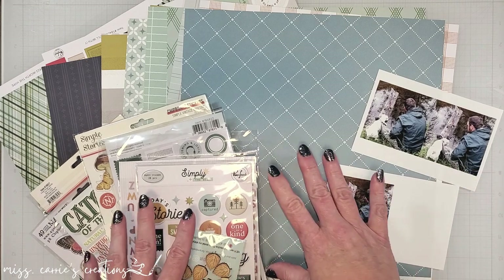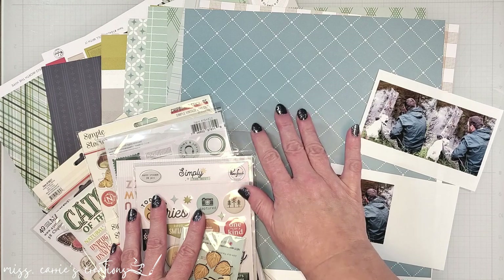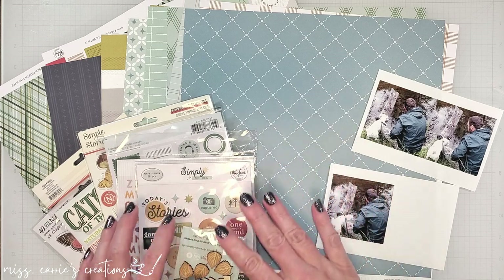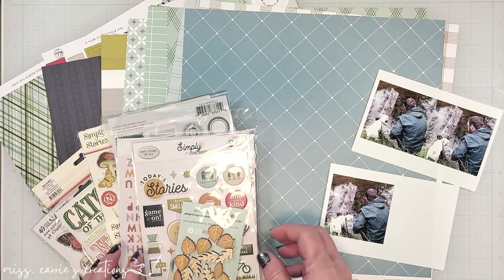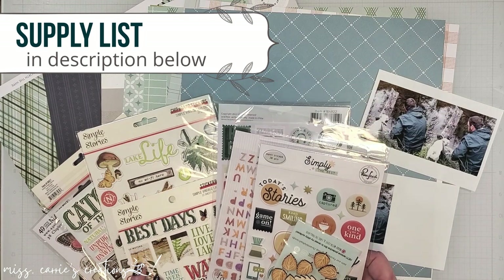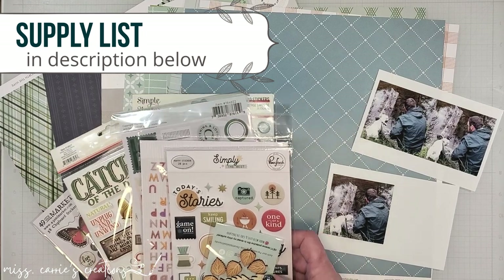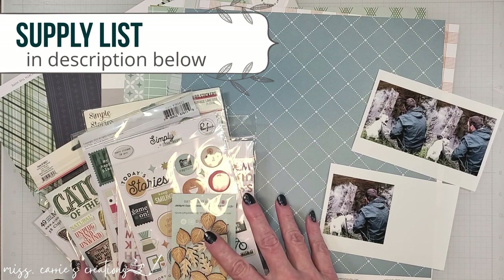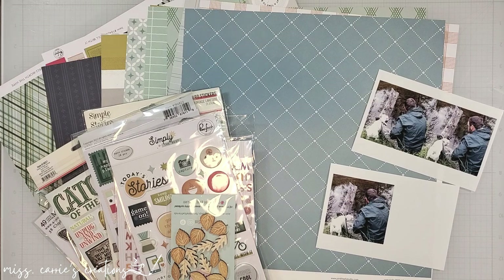I have gathered a mix of supplies to make my layout. I have some patterns from Pinkfresh with blue, green, and gray, and they're going to go well with these photos. I'm going to pair them with some stickers, woodies, and other elements that match the theme of the layout. I have some Pinkfresh pieces that match the pattern paper, some Simple Stories lakeside items, and a few items from 49 and Market and Bramble Fox. As I share this project with you, I'll be bringing in a few more of my supplies, and I'll make sure to list those in the description below and on my website for your reference.